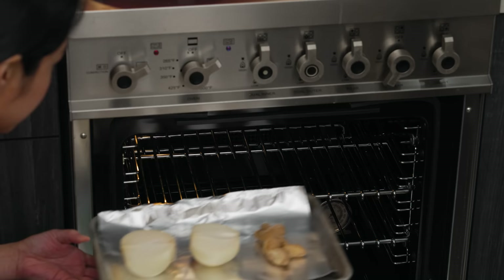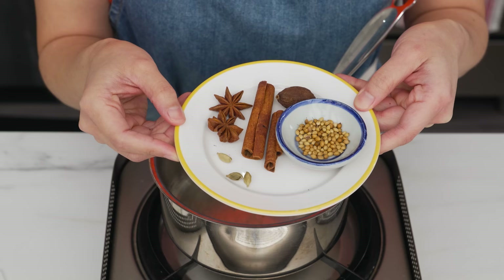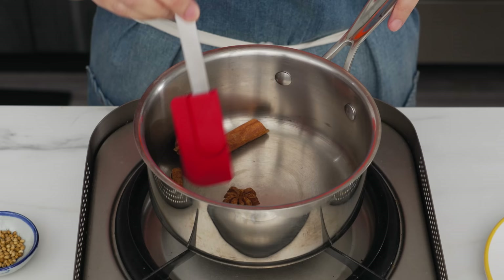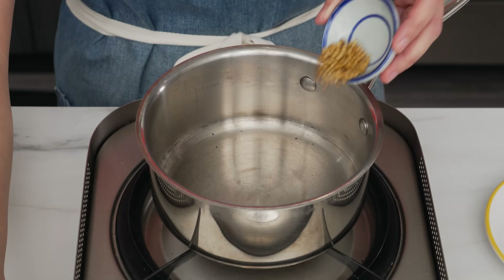While that's going, let's prepare our aromatics. I'm going to put some onion and ginger under the broiler and broil them for about 10 minutes until the onions are charred — the ginger won't look all that different, but everything will be fragrant. While that's going, we can toast our spices: a cinnamon stick, some star anise, black cardamom, and green cardamom, toasted in a dry skillet over high heat for a few minutes until the green cardamom starts to brown slightly and everything is very aromatic.